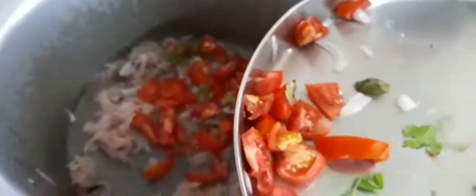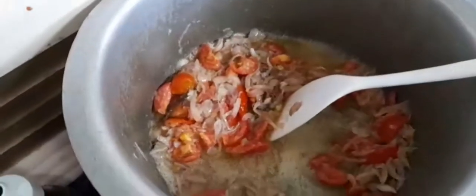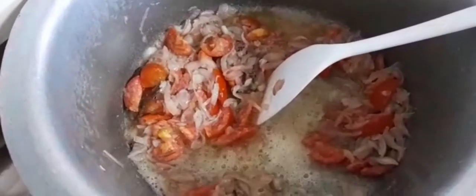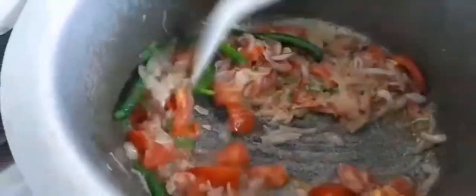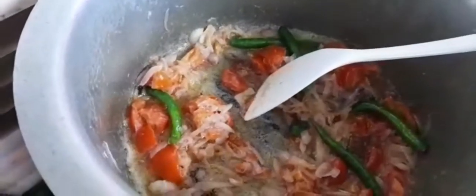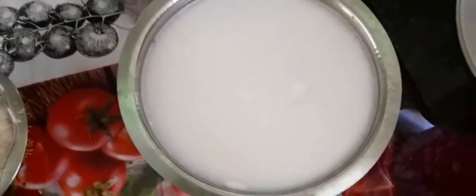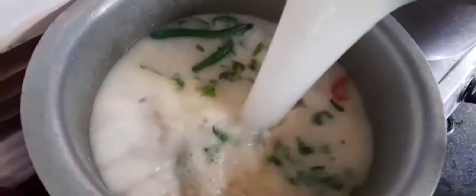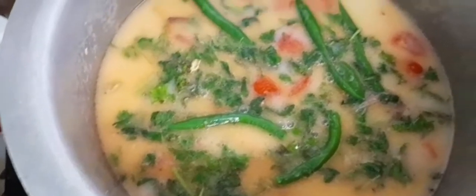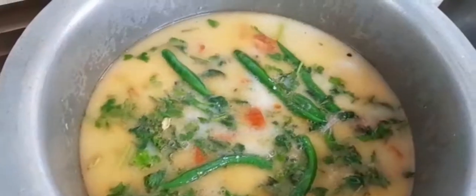I will add the capro. I will also add green poudina and kothamalli. I will add green poudina — we can add green poudina and it will cover the dish nicely.